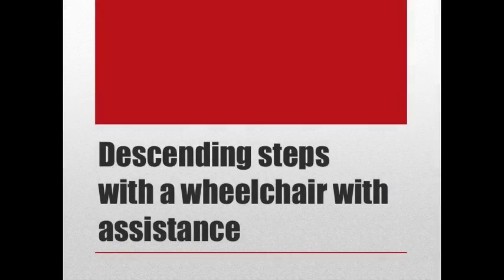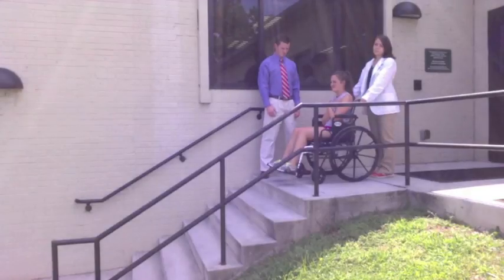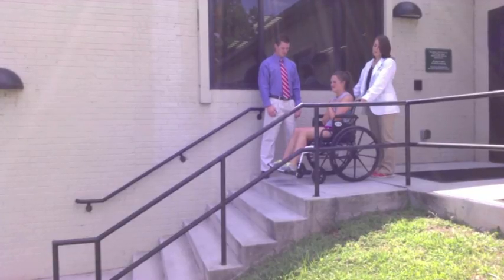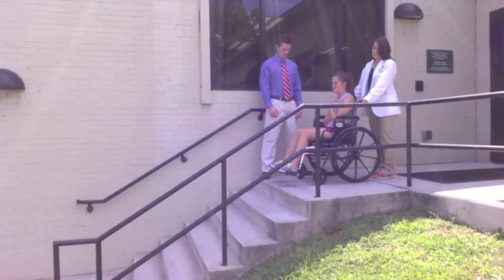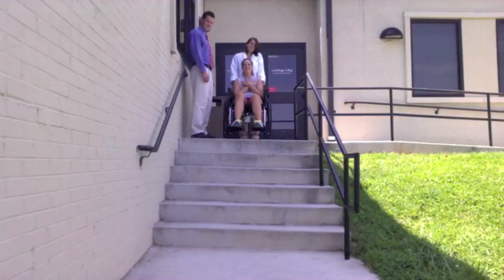Descending steps with the wheelchair with assistance. The clinician stands behind the wheelchair holding the push handles and positions the chair facing forward near the edge of the top step. Additional people assisting with the transfer stand at the sides of the wheelchair and grasp the frame of the chair.